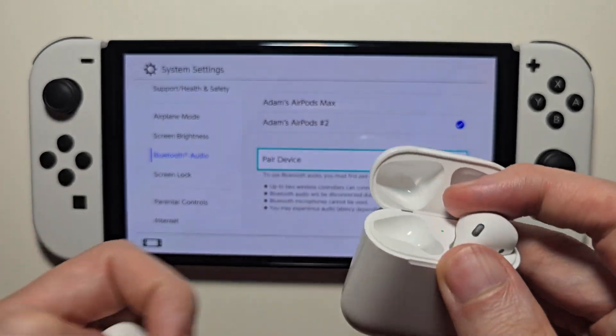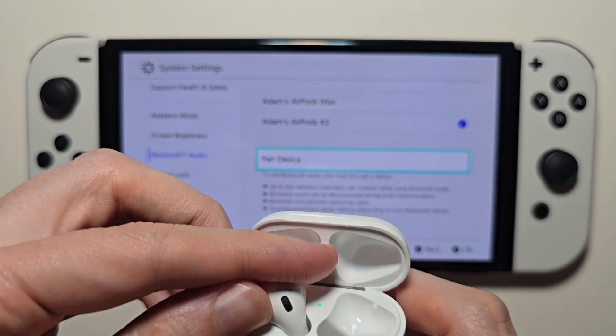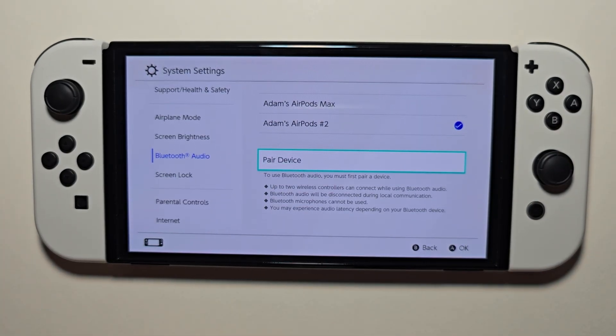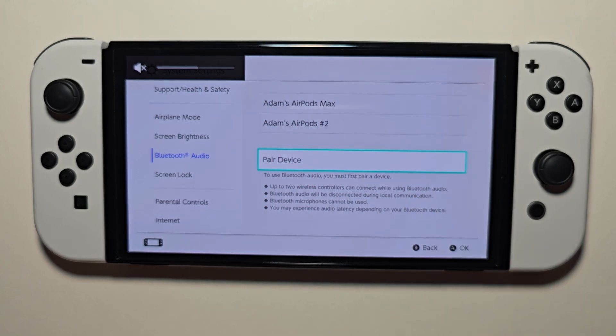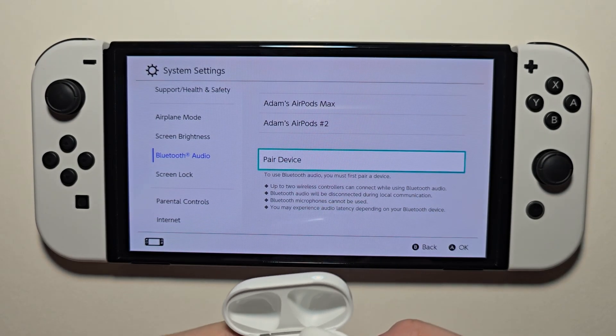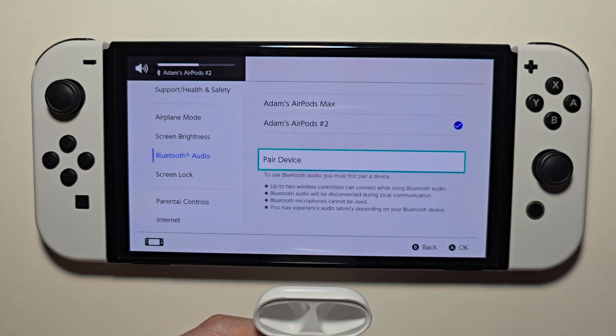One final note for most devices: when you stop using them, of course it will disconnect. But then when you reopen the case, for most devices it will automatically reconnect.